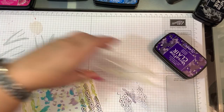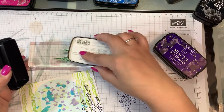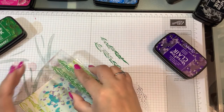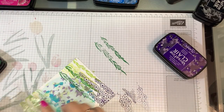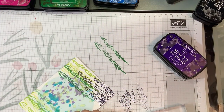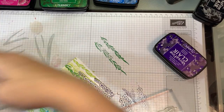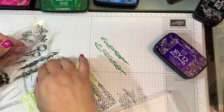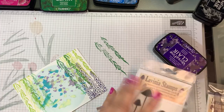I'm also going to do it in Green Oasis. I'm going to stamp it off and just kind of layer it in — pretty good.